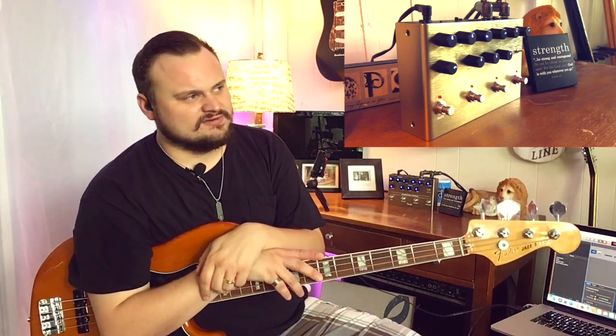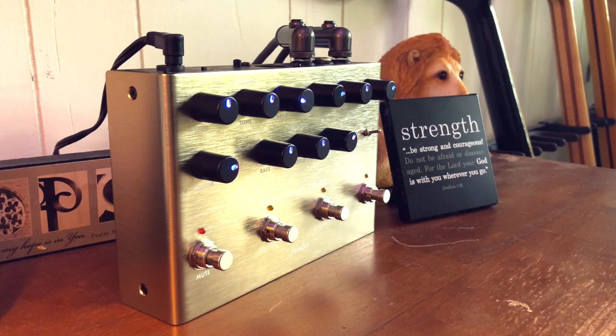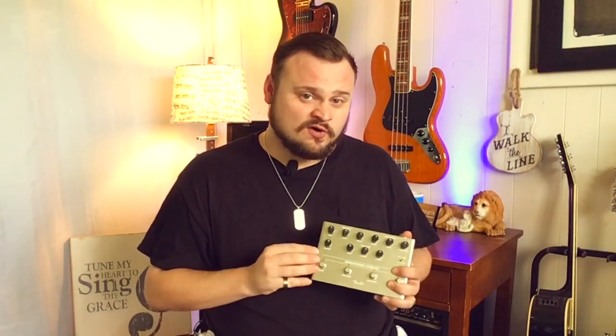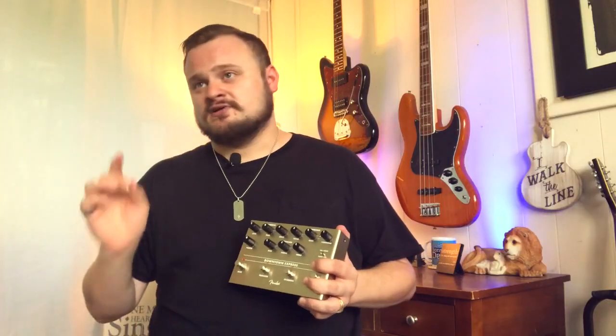Not only do these pedals sound incredible as you can hear, they look absolutely killer as well. A big thanks to Ally and everybody at Fender for allowing me to review these amazing pieces of equipment — I'm very grateful and I'm definitely a Fender fan for life. If you want to go and get your Fender Downtown Express pedal for bass guitar today, I've got a link in the description — click it and you can order yours today, with an option for fast free shipping.